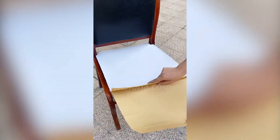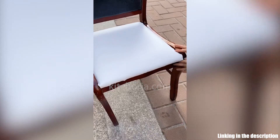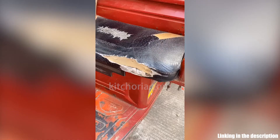Leather Repair Patch Adhesive is easy for covering scratches or gouges. A few seconds of self-adhesive bonding can quickly rescue your favorite furniture without spending too much on upholstery repair services.